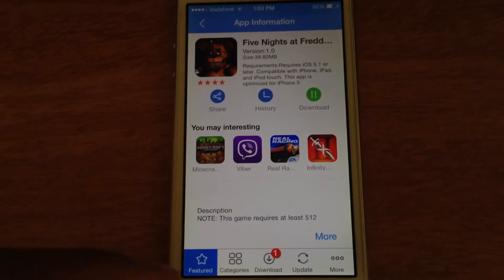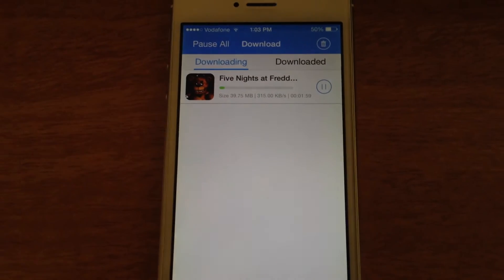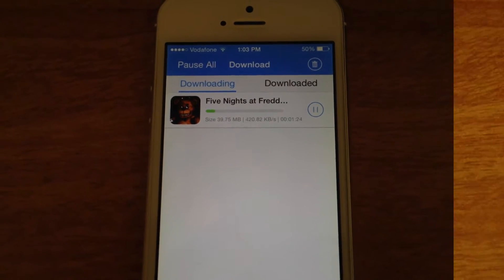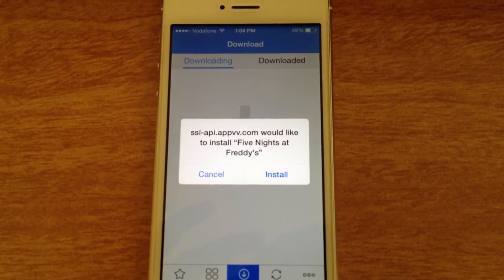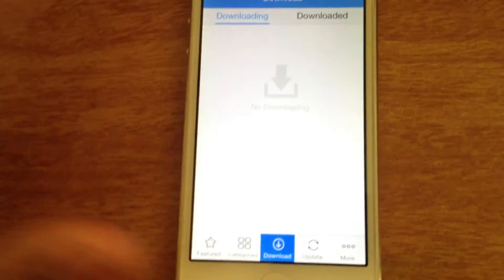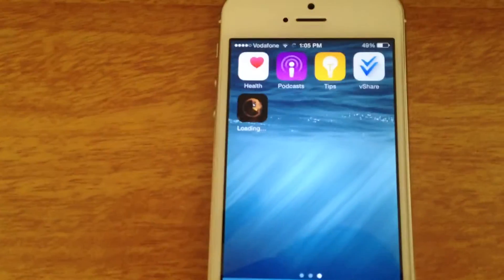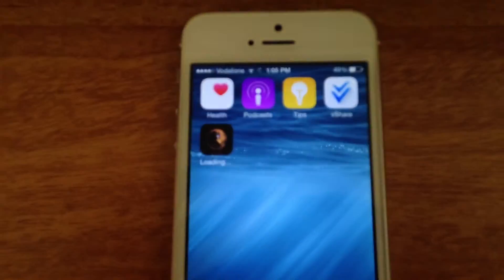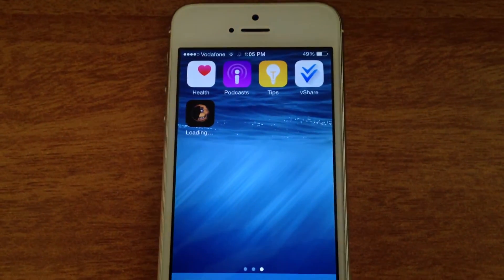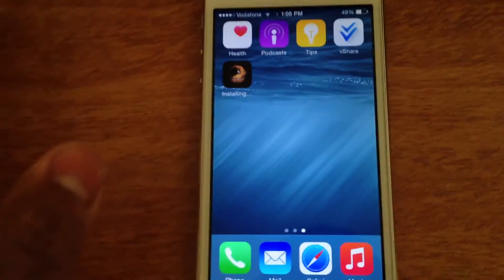Down below you have a notification that there's a download going on. The download has just started. Once the download is done, a message is going to pop up asking whether you want to install the app or not — you obviously want to click Install. That'll start downloading and installing right there. There's also another good advantage of vShare: the apps that you install from vShare don't crash at all.